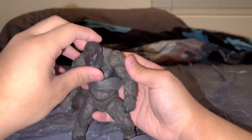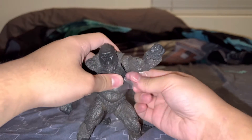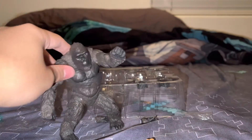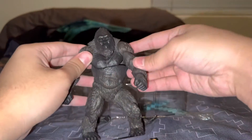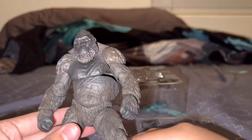Let's see — perfect. Let me get this other bag off of Kong so we can see him better. There we go. Okay, look at this — here's Kong and he's a really cool and awesome figure!